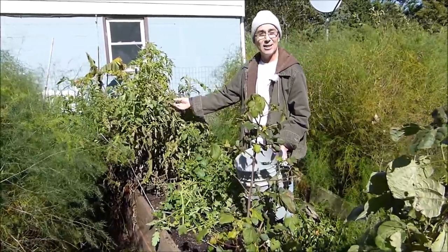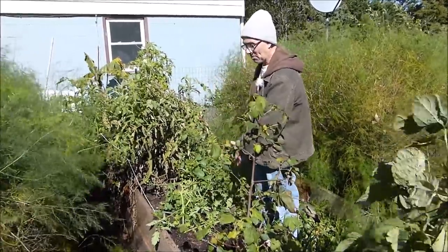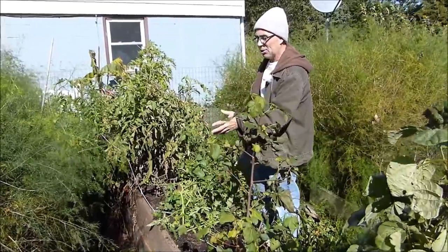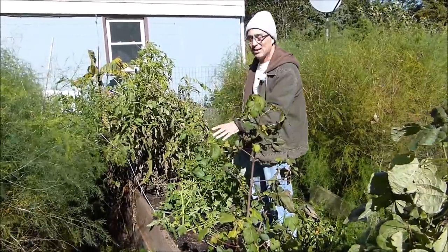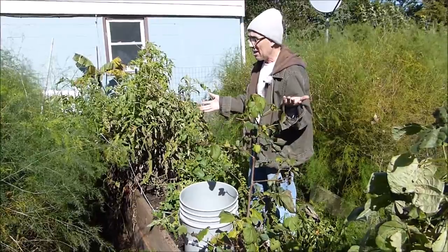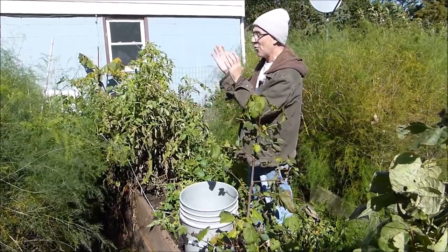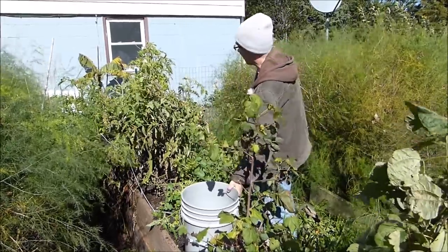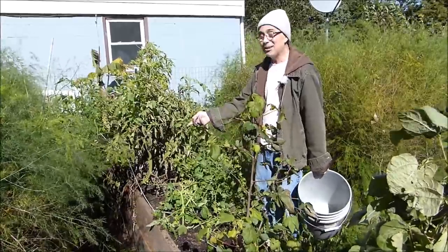If you have tomato plants with late-season blight and insects on them, don't worry about composting them. Go ahead and shred them up, tear them up, stomp them down, and get them into a compost pile. In the spring when you add stuff to it, as long as your compost pile heats up to a normal temperature for compost, it will kill that fungus and those spores. I've heard people say don't compost plants that have blight - I've always done it and never had an issue. Nothing goes to waste - this is wonderful stuff that's going to feed my soil.